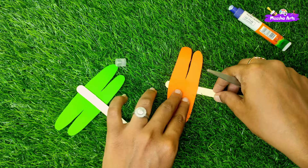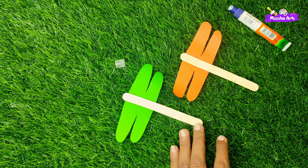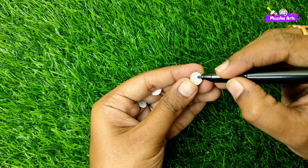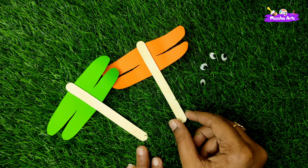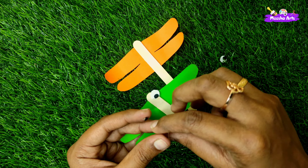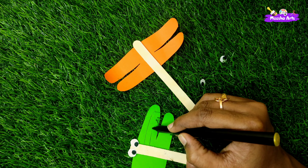We will also do some extra detail. This is the body and the wings are a little bit curved, so it is a little 3D and looks nice. We can do the eyes using 4 pieces. We can use black color or white color for the eyes.